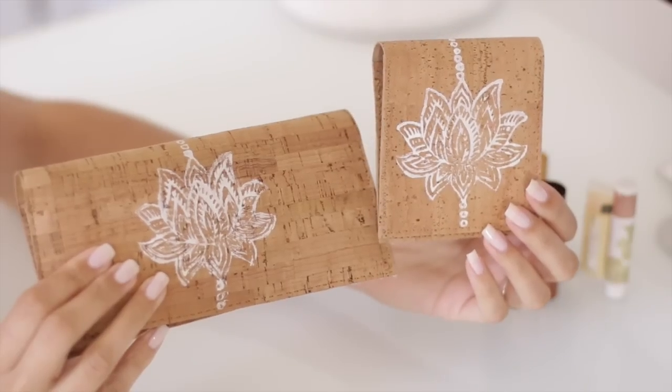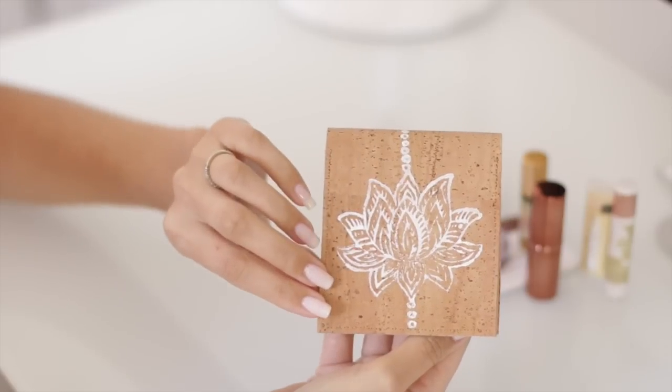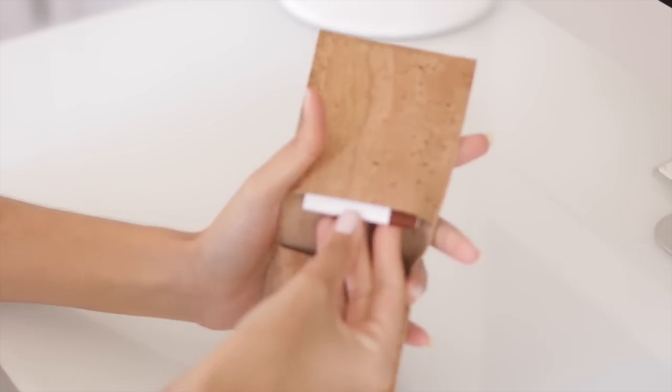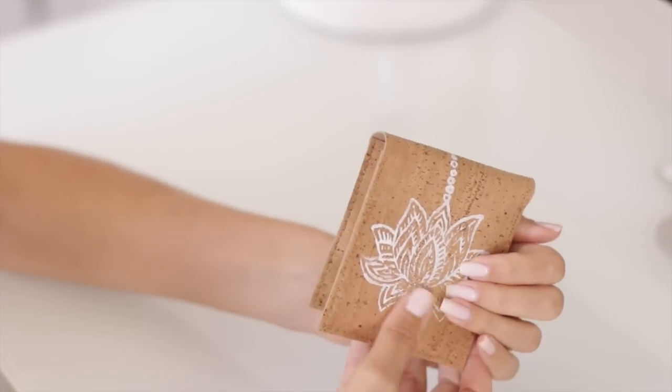I also made a smaller version, which is made the exact same way. You could use it as a compact carrying case — put your mirror in here, blotting papers, lipstick, whatever you want to organize. Or you could make one of these as a really cool notepad case.